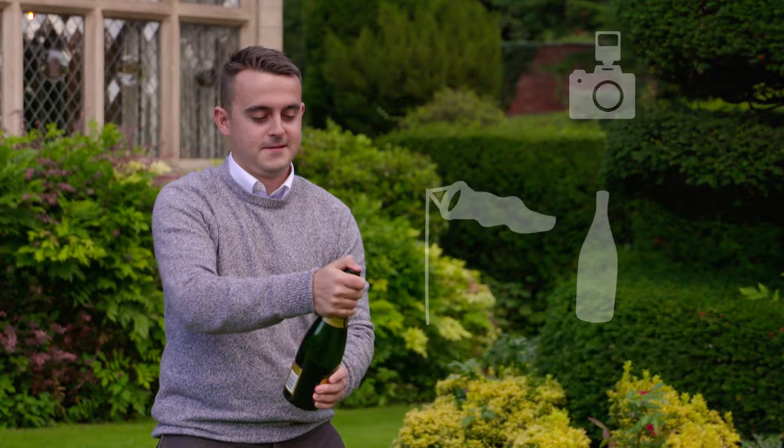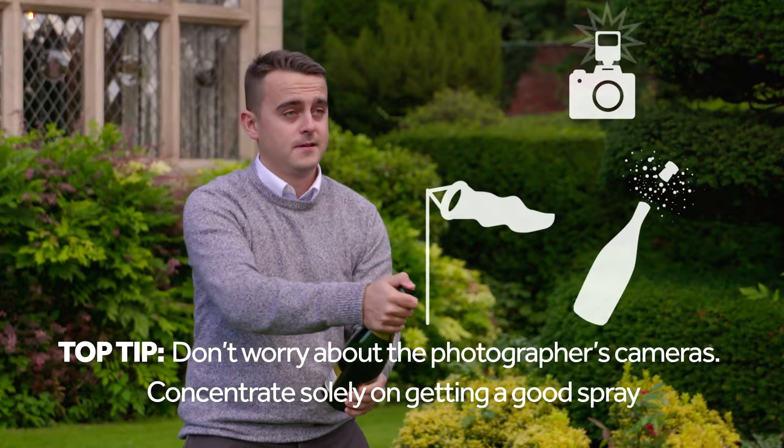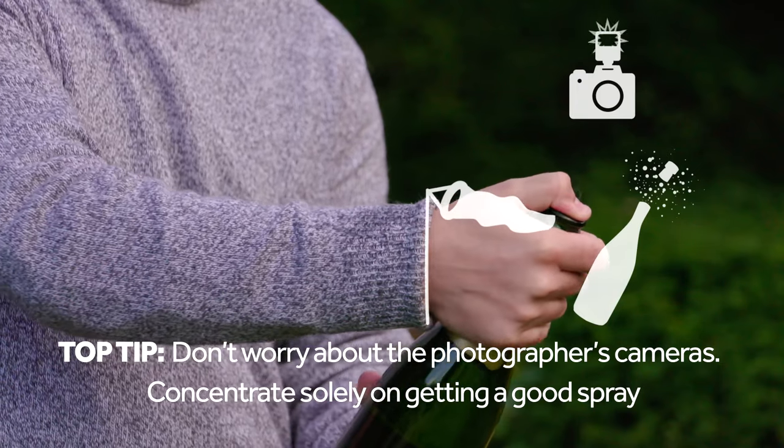Step three: spray to the side of the photographers, allowing for the wind, so everyone can see your big ring.